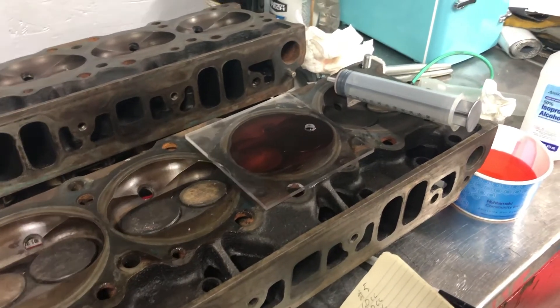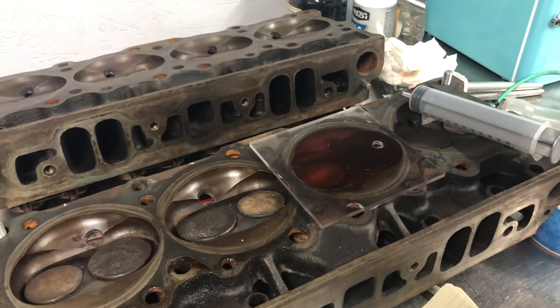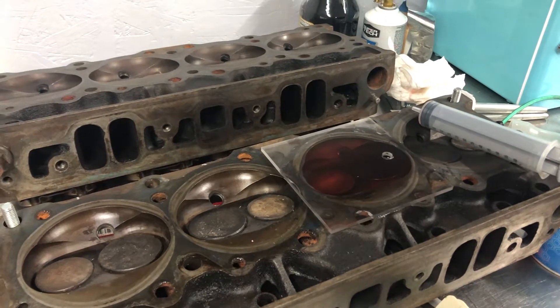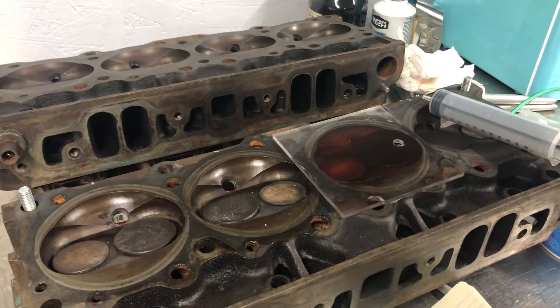Good evening everyone. I'm making this video in conjunction with the video I made earlier about my 1976 Pontiac Firebird restoration project. In that video I was telling you about how I was planning on using the 350 that the guy threw in with the car as the motor for it.